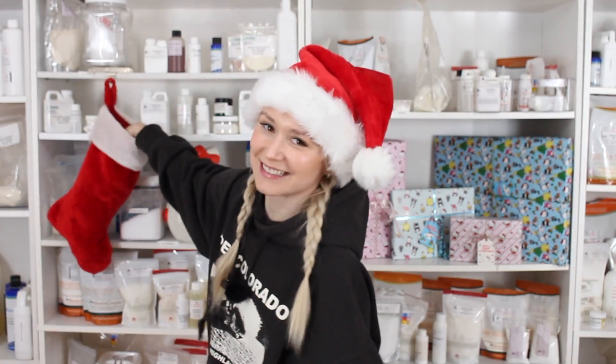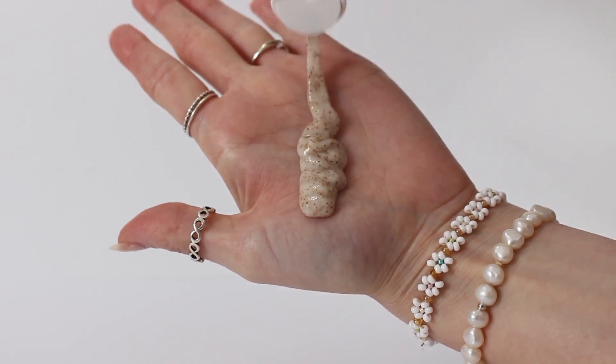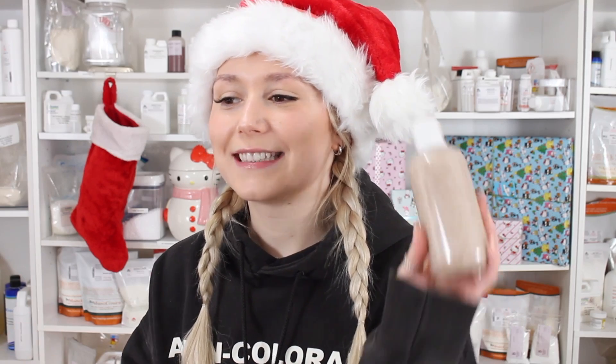Welcome to Scrubmas Day 17. Let's see what we got in the stocking today. This is actually a DIY version of the St. Ives apricot scrub, but I do have a lot to say first.